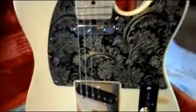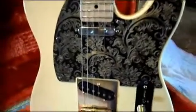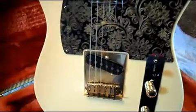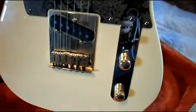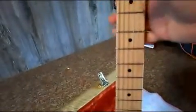The pickguard I got off of eBay and put on it — I replaced the standard black pickguard and put a gold tailpiece on it, gold plated, and also gold knobs to match. Now I'll hook it up and let you hear what it sounds like.